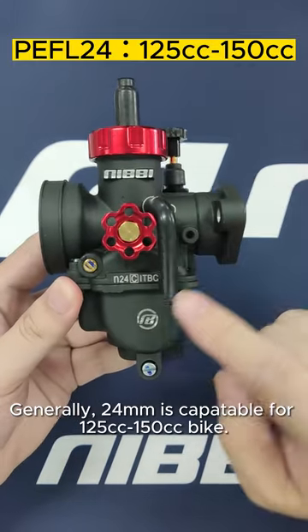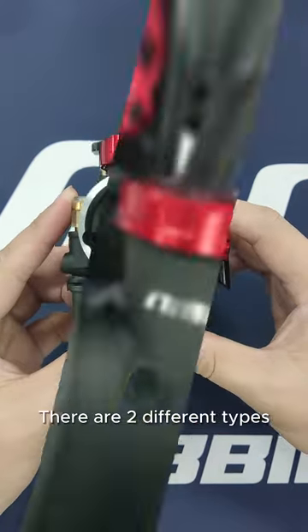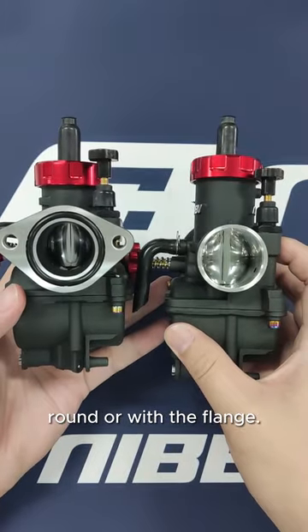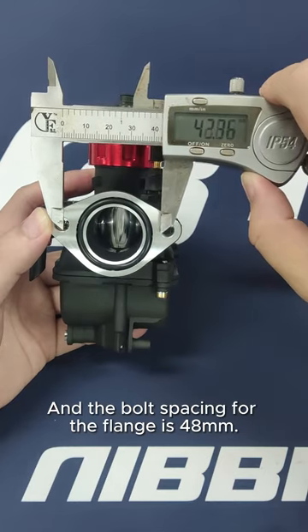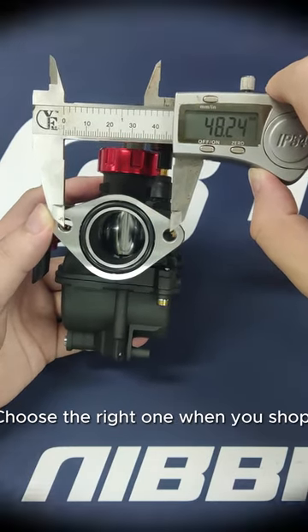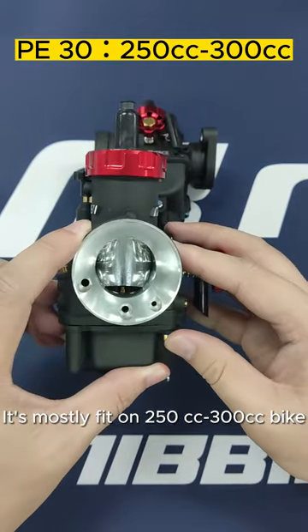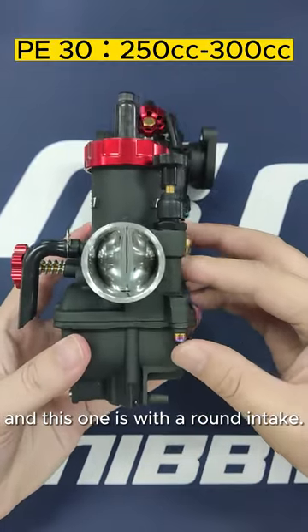Generally, 24mm is suitable for 125cc to 150cc bikes. There are two different types of bore for the PE carb: round or with a flange, and the bolt spacing for the flange is 48mm. Choose the right one when you shop. This is a 30mm PE carb — it mostly fits on 250cc to 300cc bikes, and this one has a round intake.